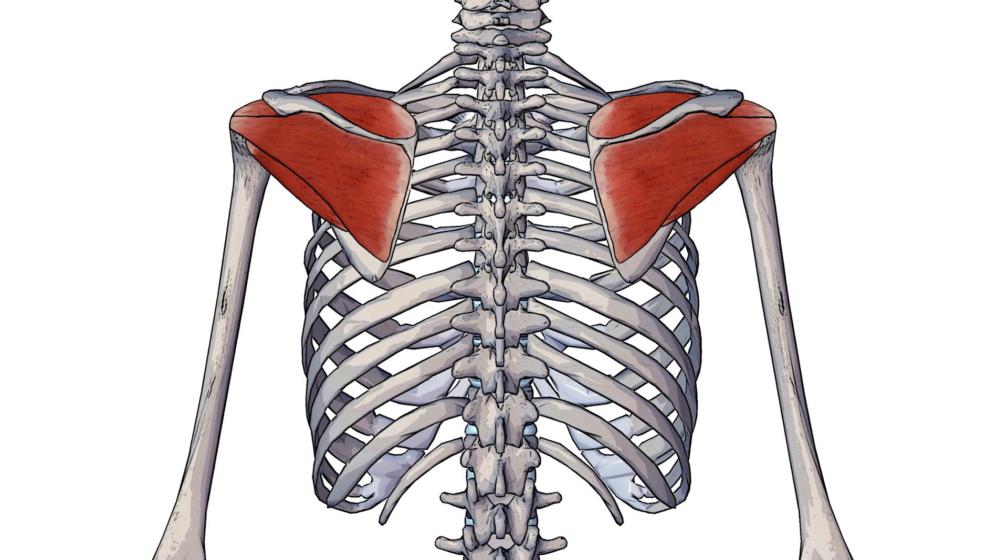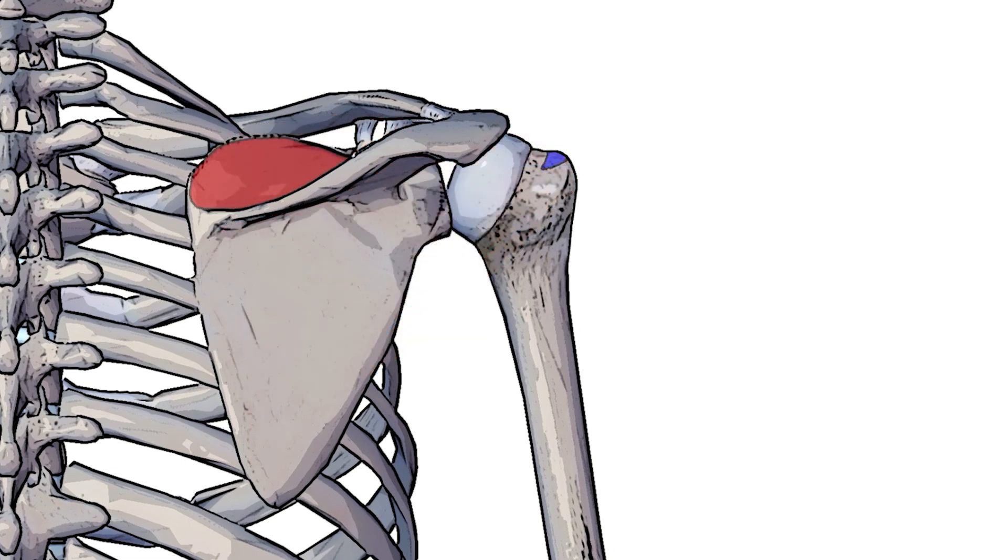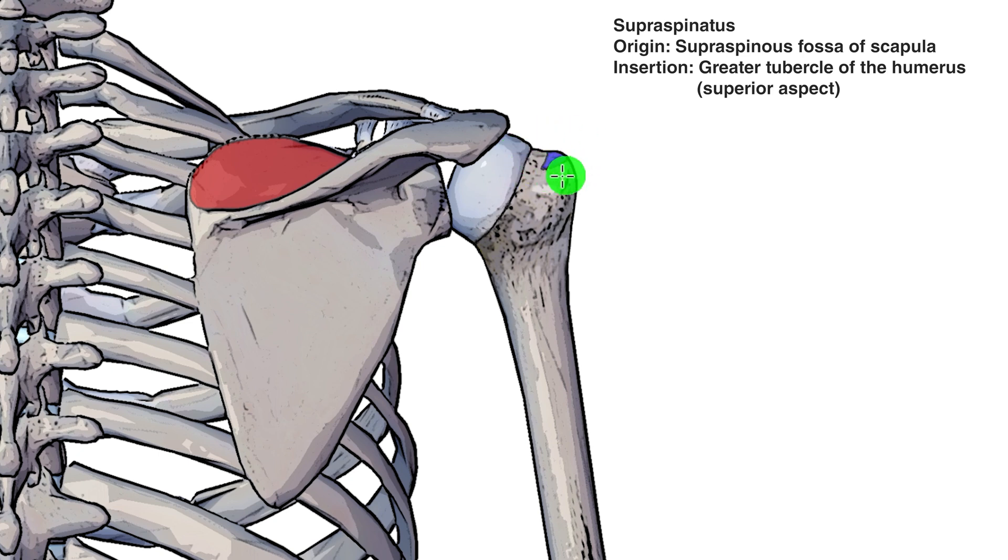So let's take a look at the origins and insertions, going through them one at a time, starting with the posterior muscles. The first is the supraspinatus muscle. The origin is highlighted in red and the insertion in blue. The origin is going to be on the supraspinatus fossa of the scapula. It passes under the acromion and then connects onto the greater tubercle of the humerus — specifically the superior aspect of the greater tubercle. The humerus has a greater tubercle and a lesser tubercle. The greater tubercle is the most lateral and biggest bony bump on the humerus; the lesser tubercle is around the other side, which we'll see when we look at the subscapularis.